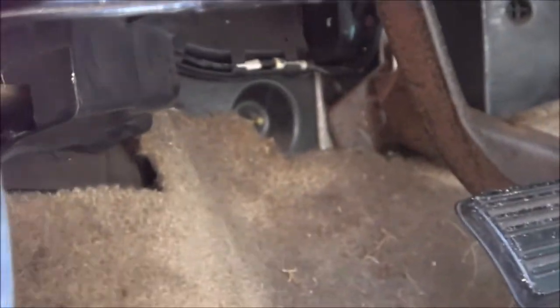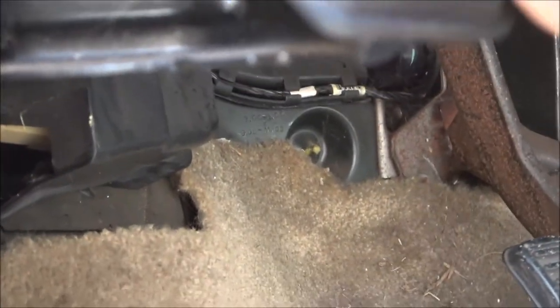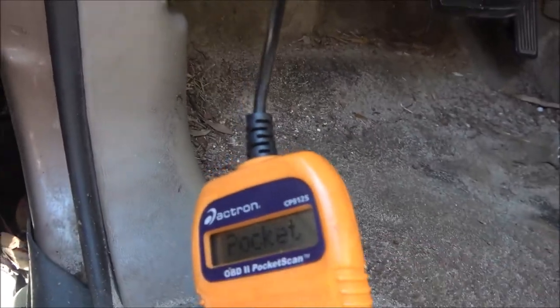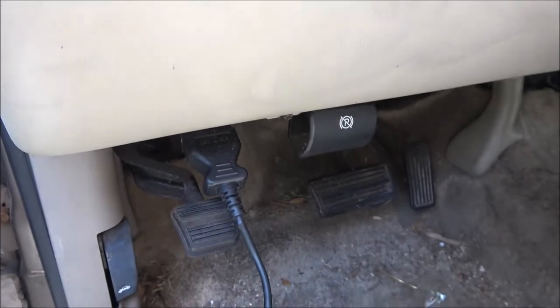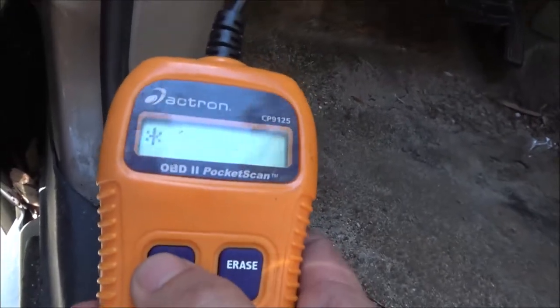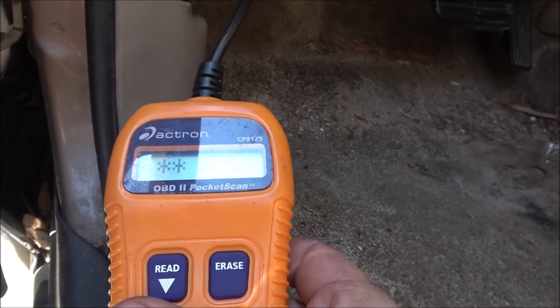Let's shut it off, turn the key off first. All right, let's plug this in. There it is — pocket scan. Now we're going to turn the key on again. Don't start it, just turn the key on, and we're going to push read. Now it's reading the codes — like I said, it should come up with the O2 sensors.